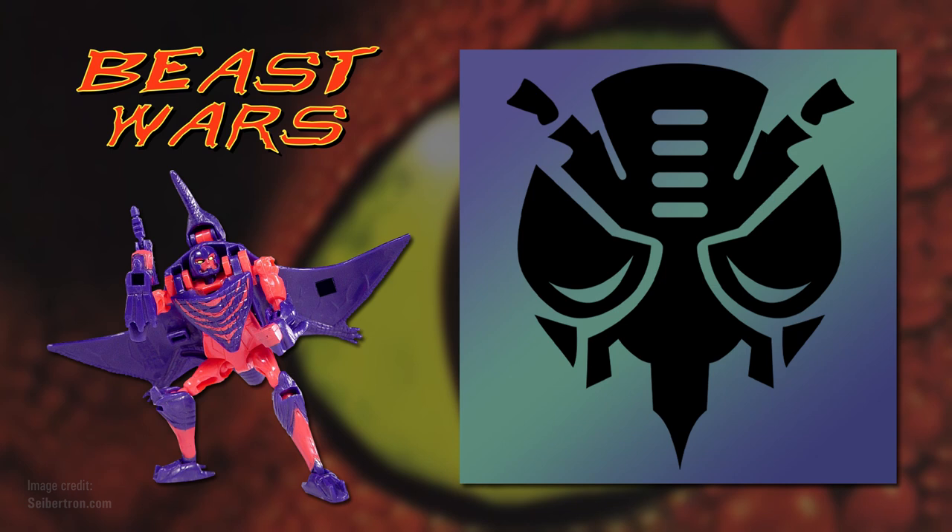They weren't advertised as proof of authenticity anymore; rather, they were just a fun way to include an insignia on the figures, and they were now hidden inside or underneath the toys, revealed when they transformed into robot mode. Energon Chips went on to appear on all Beast Wars toys until 1999, when they were replaced with Spark Crystals — translucent coloured plastic bubbles containing moulded, chromed insignia.